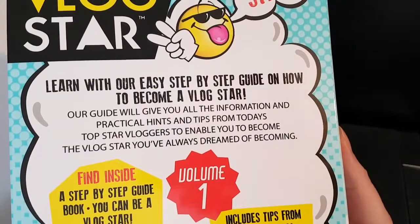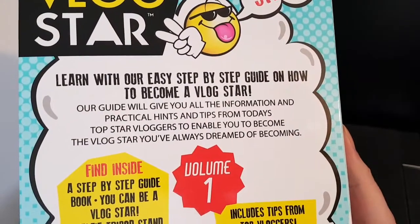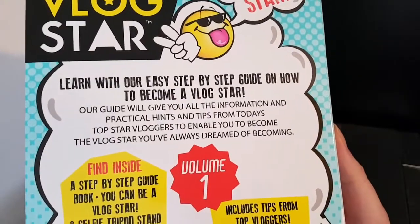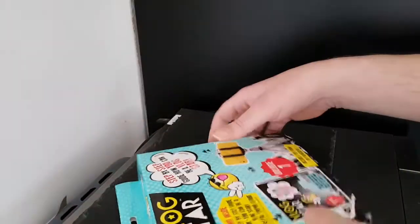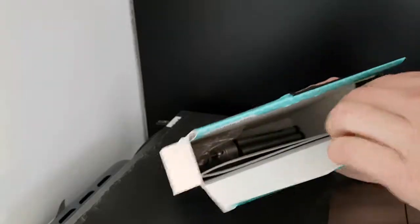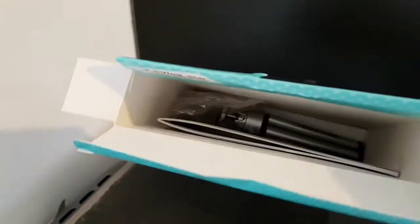This will be an interesting little item. The guide promises all the information, practical hints, and tips from today's top star vloggers. I don't know who the top vloggers would be — it's not something I really follow. So, what do we get in the box?